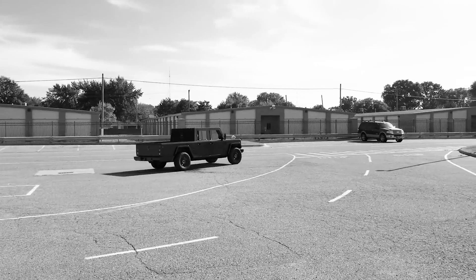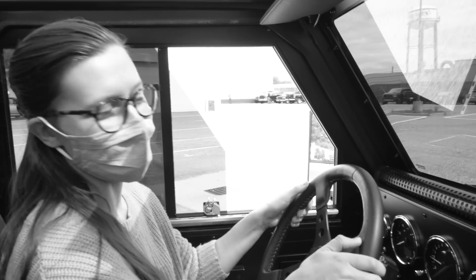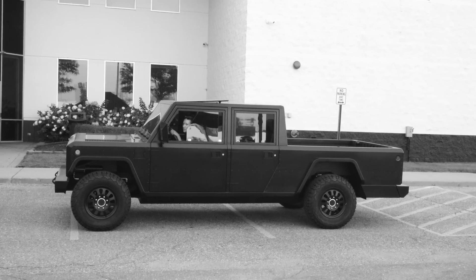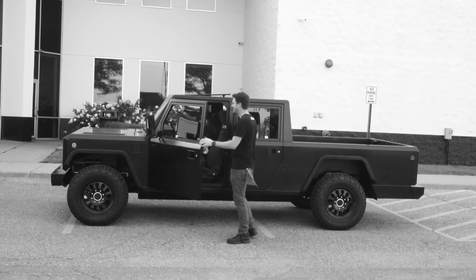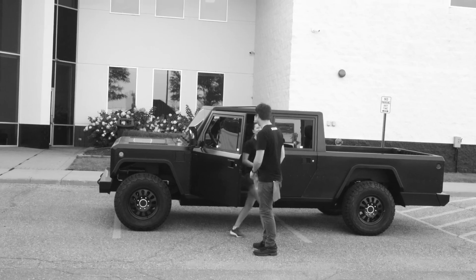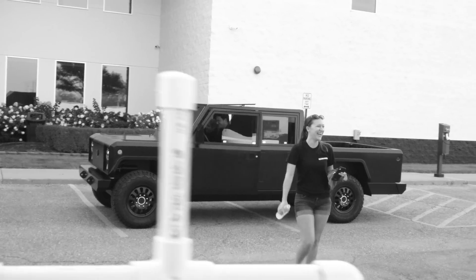This is actually my second time driving the truck. The first time, Hunter didn't like how I was driving it, so I got kicked out. At least she's honest. It's like a false sense of authority for him — I am a program manager here.